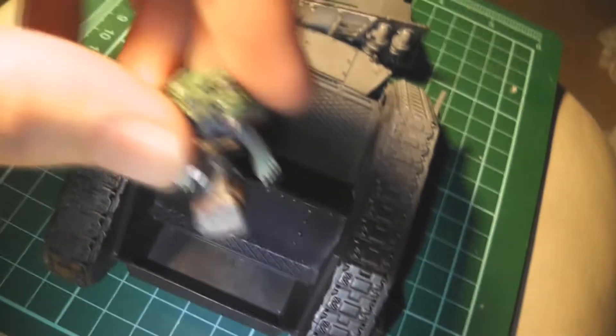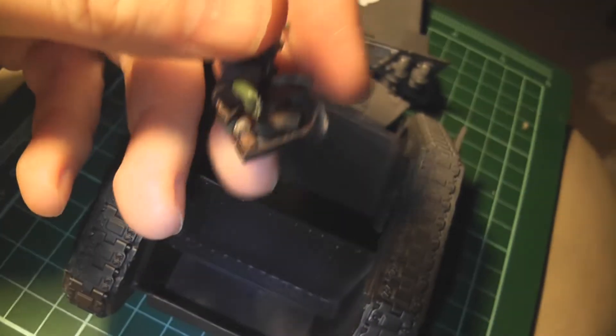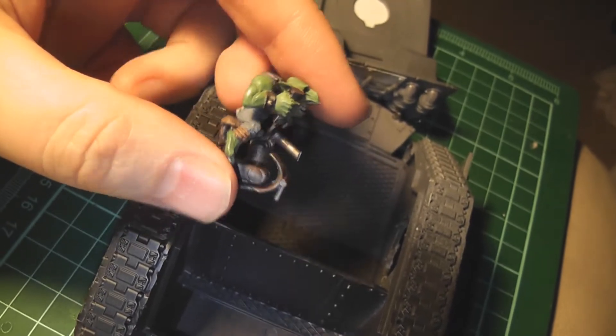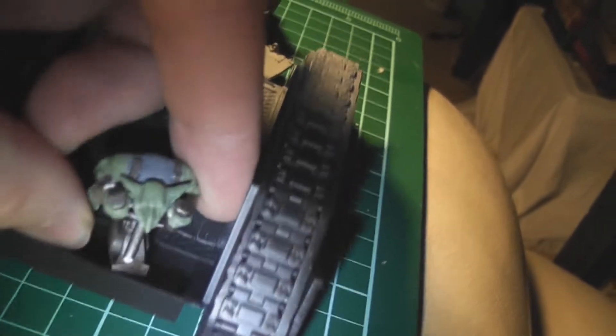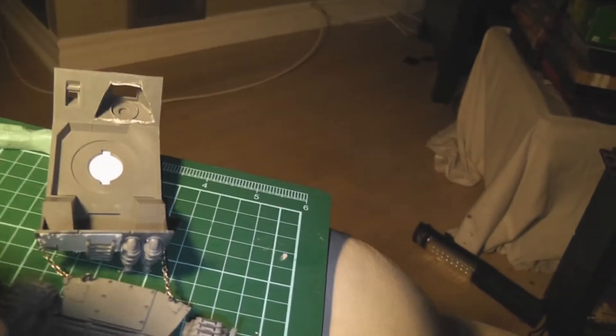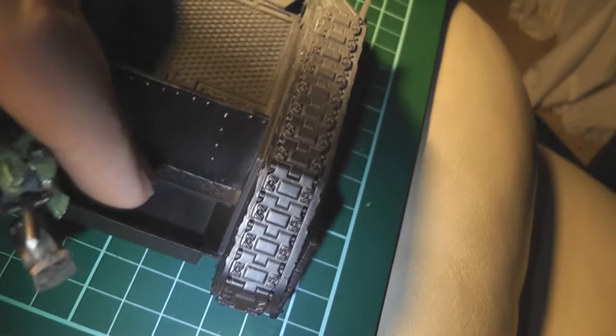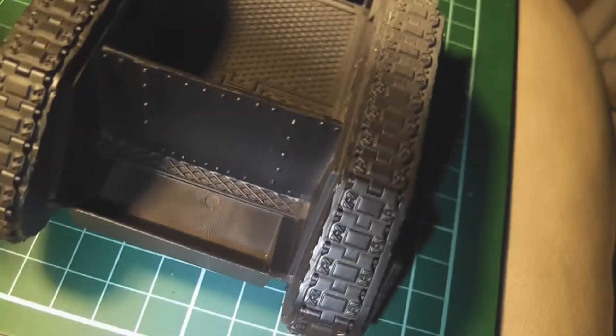I put this guy together. There he is on his seat with his little driver's thing, and he'll sit in here like so. Now he doesn't fit all the way, so I'm going to have to use some green stuff, but I'm going to wait until I paint all the interior here and get that done before I move on to that portion.